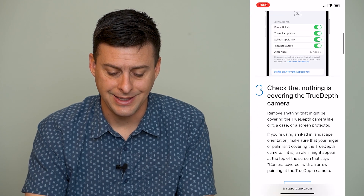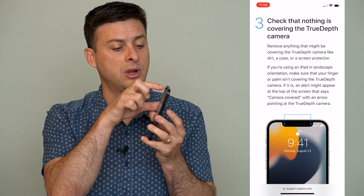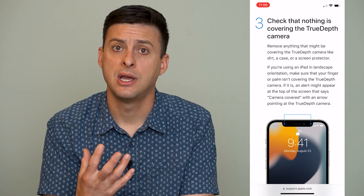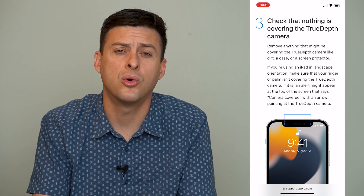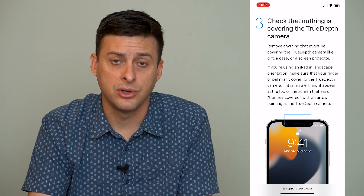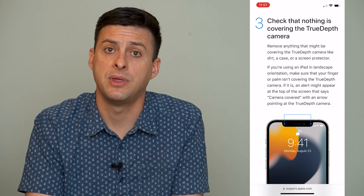The next thing is to check that nothing is covering the TrueDepth cameras. At the very top of your iPhone, there's a little pill-shaped cutout that's black. The far left and right sides of that are your TrueDepth cameras that scan your face to enable Face ID. If you have a case or a glass screen cover that's damaged, cracked, or just dirty, take off your case and screen protector because those could be covering up that TrueDepth sensor.